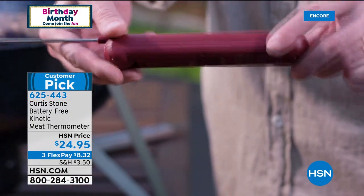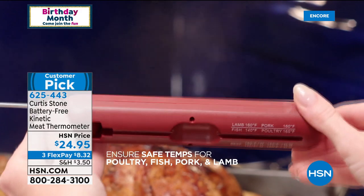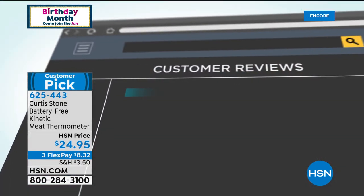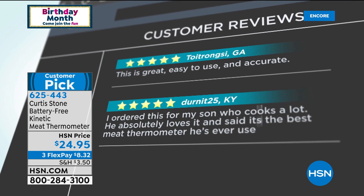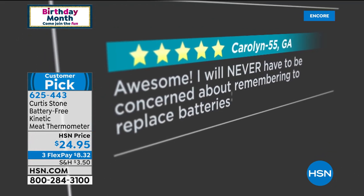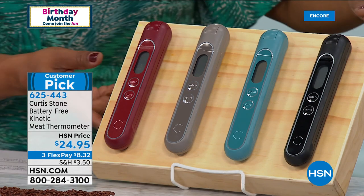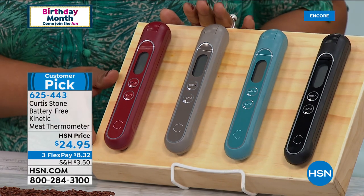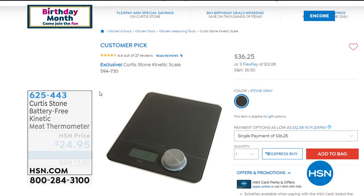If you've been looking for it, we finally have it back in stock — it makes for the perfect gift. Year-round, especially now that we're all grilling, and when the holidays roll around for your turkeys, roasts, lambs, and poultry — it's just a wise investment because it will forever and always work. Order at 625-443. Reviews say it's the best thermometer ever had — will never have to be concerned about replacing batteries.